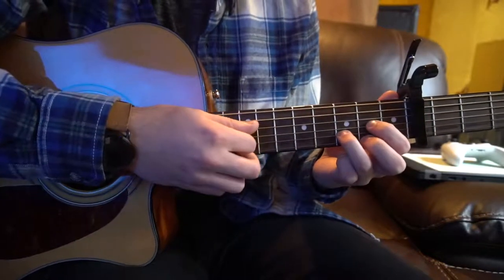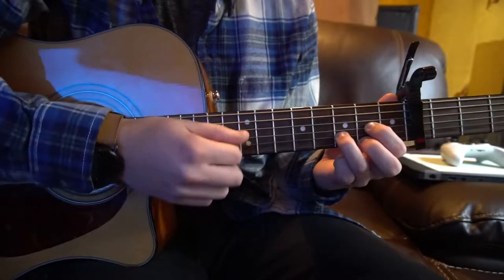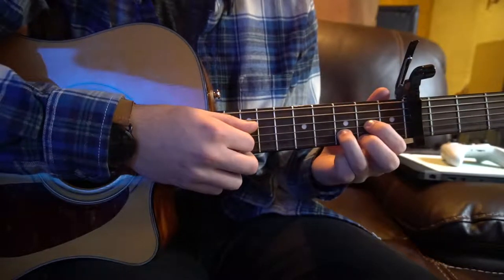You play all the strings except for the low E. So there's your A chord. Now let's talk about the progression. We go from D to A, and most of the time we're on the D chord. We'll talk about the strumming in a second.